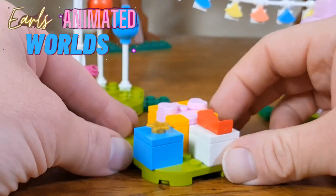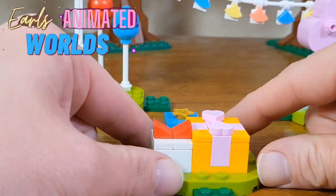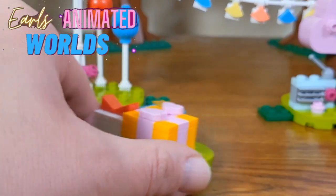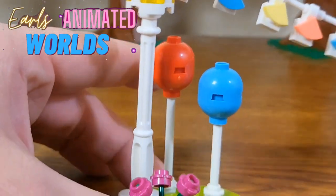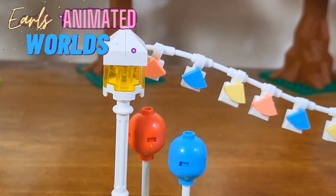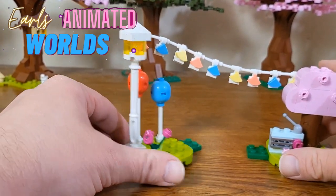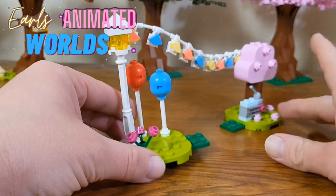We've got another island here with birthday presents on it. This is the smallest of the four islands — we've got three gifts, though none of these open up. They are really cute though — really nicely done. There's also an island that just has a couple of balloons on it and a light post. Not too much to that one.